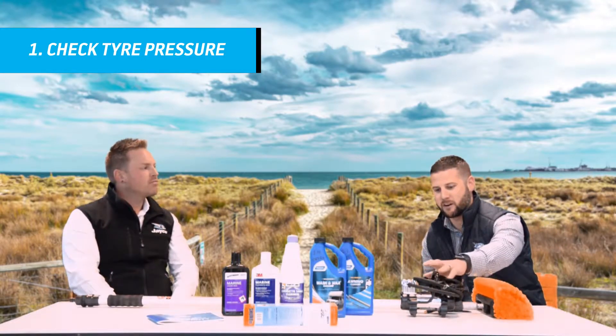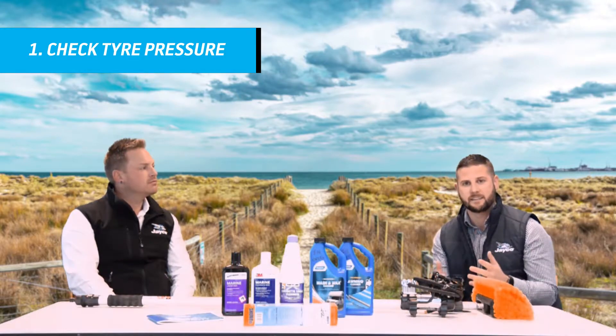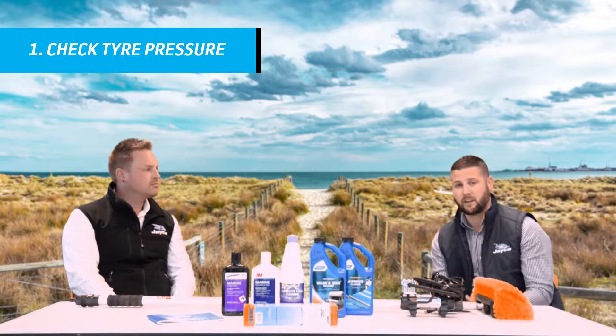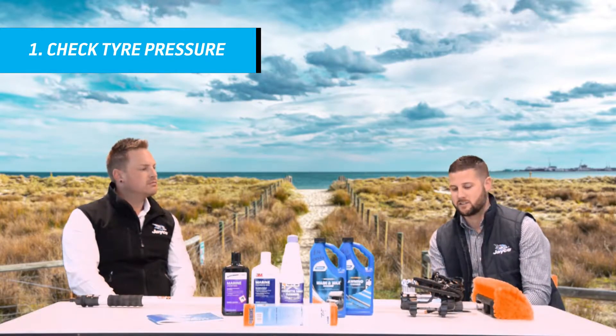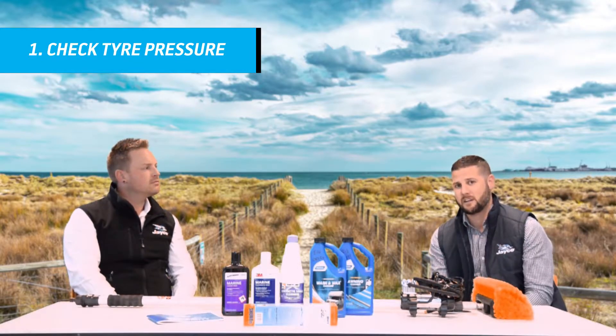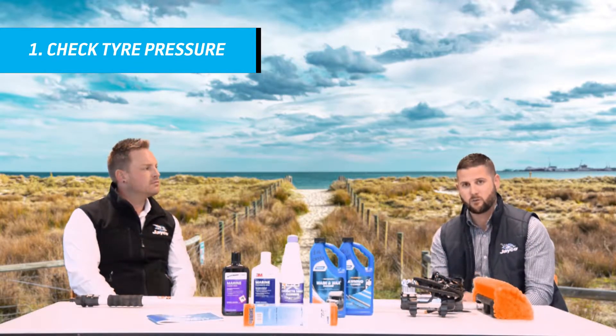We've got one of these compressors in front of us that you can use, otherwise you can head down to your local service station where you can pull into a parking bay and they've got compressors there to check your tyres. Obviously the importance of checking your tyre pressures is to make sure that you don't have any unnecessary wear and tear on those vans and avoid blowouts.